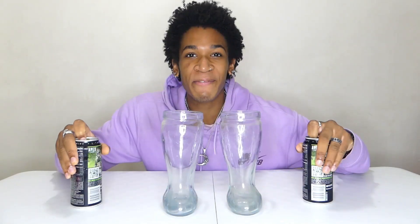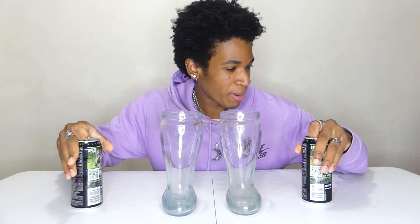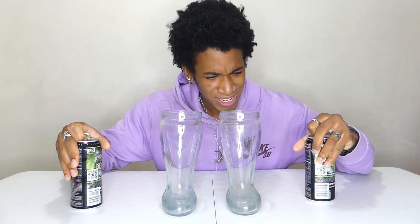We have nothing else to do today, so let's just try this. We have our two Das Boots right here - two liters is what we're gonna be chugging. First off, we want to pour our Monster into the Das Boots right here.